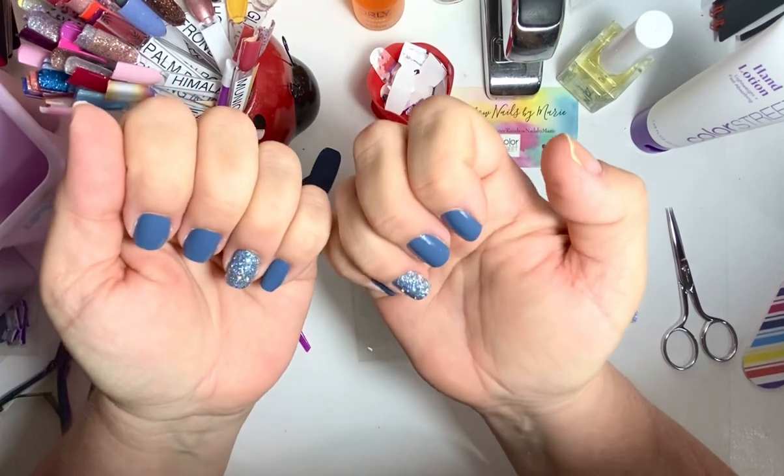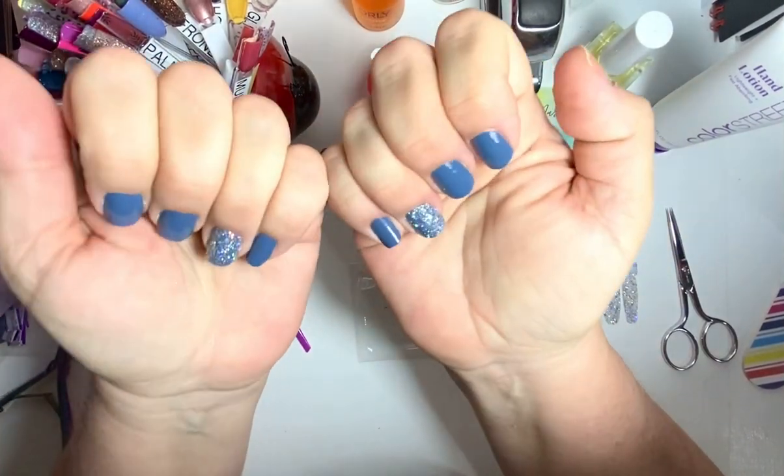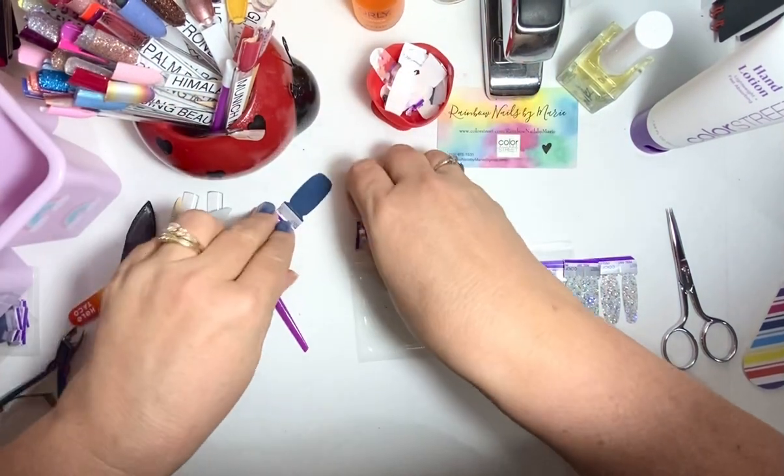So for those of you that wanted to see Shangri-La put on — there you have it. And I love it on this color.